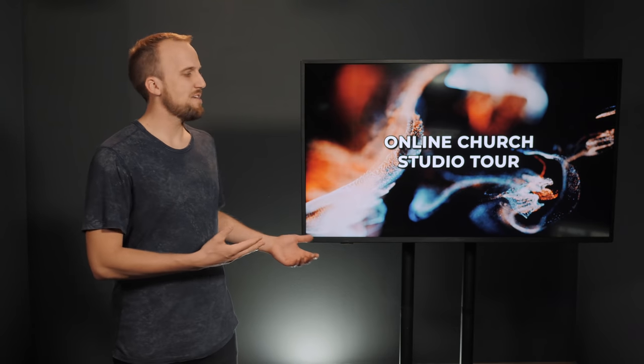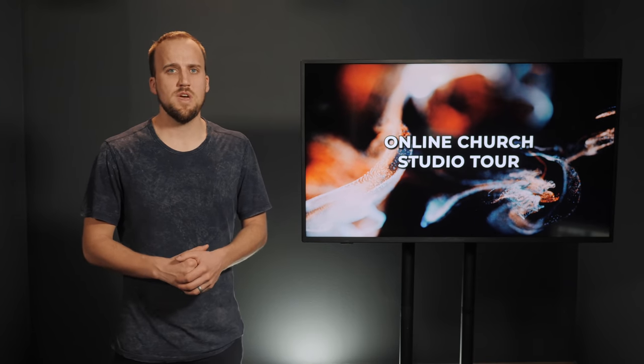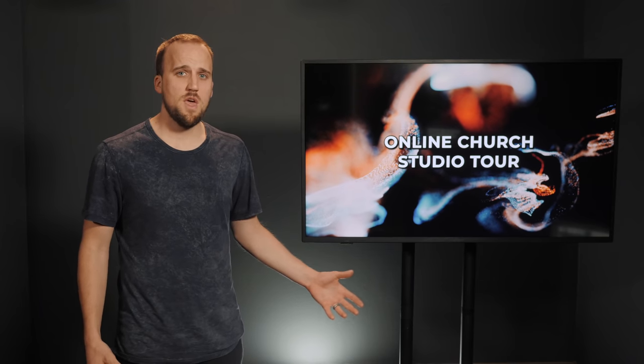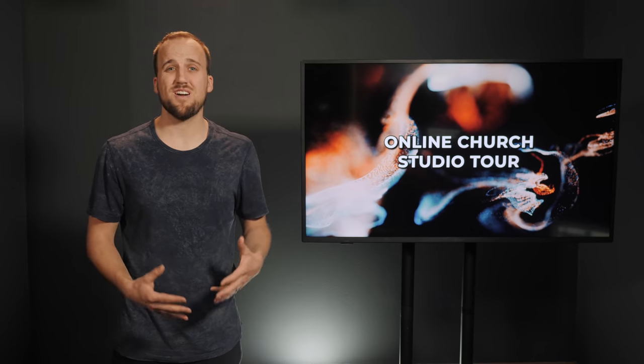Those lights can also change colors if we want. This flat screen TV is an Insignia TV — I think it cost me $300 or $400. It's incredibly inexpensive for the size you get, and it's great for putting up presentations. I found this TV stand on Amazon. There's no special coating or anything on the TV — we just film it as is and it works great. I have another smaller flat screen TV on another TV stand right next to the camera, and that's where we're putting our stage display.